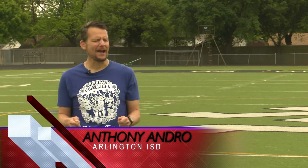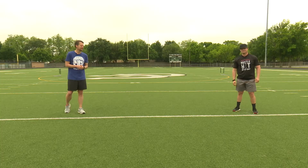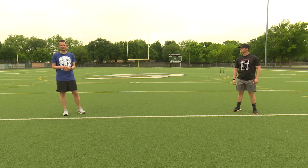I'm Anthony Andrew and we're here with Duff PE teacher Matt Bossett for week eight of Workout Wednesday, here to get you through the at-home learning hub and give you something else to do. Matt, what are we doing this week?